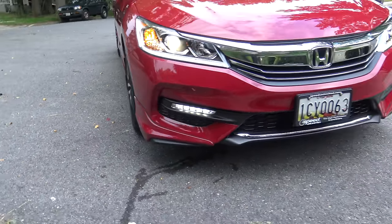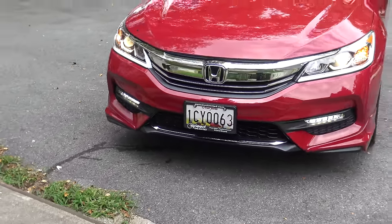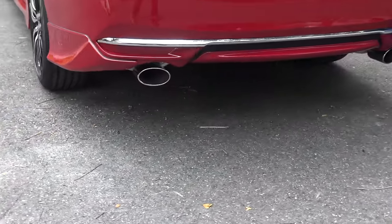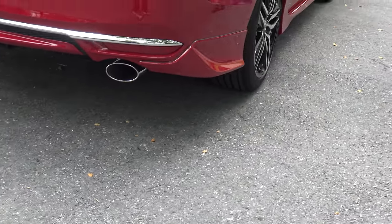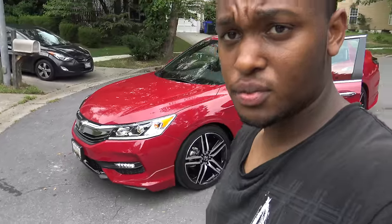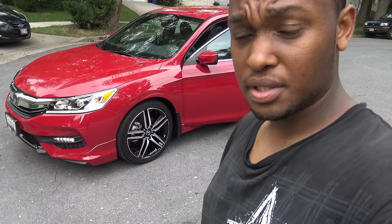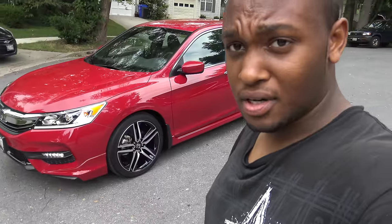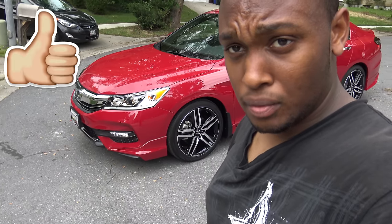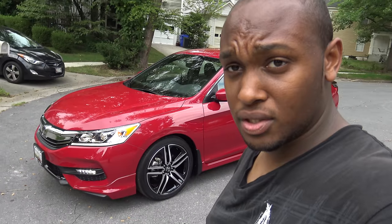So that's how it looks with the front lip. That's the front and rear underspoiler for the video. If you guys like this video or have any questions or comments, leave them in the comment section below. It definitely looks nice — definitely gives the car a different look for the front and the rear. Hit the thumbs up, subscribe to the channel for more content coming for this car. See you guys in the next video. Peace.